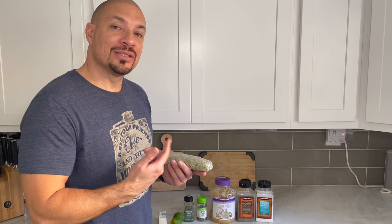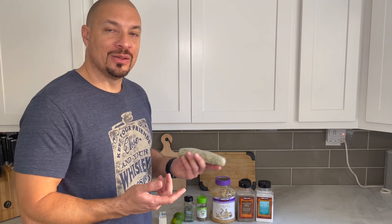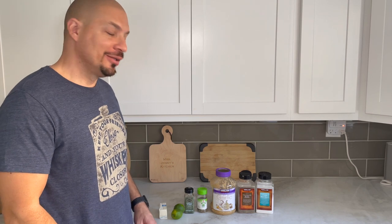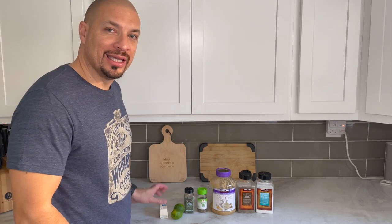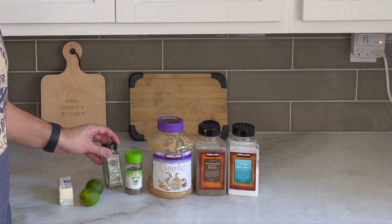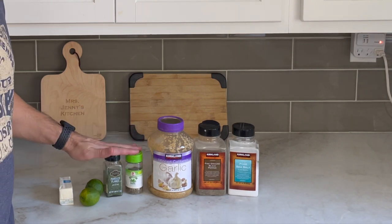While our steaks are smoking, we have time to make our green butter — or herb butter, whatever you want to call it. Here are the ingredients: first you'll need a stick of butter. I recommend getting a good European style butter. Then we'll need some limes, some parsley, and some basil. I recommend going fresh if you can.